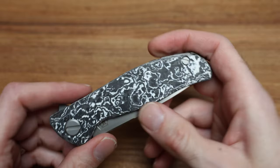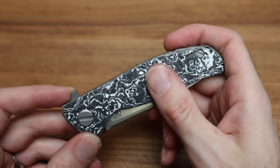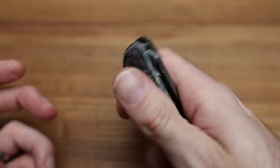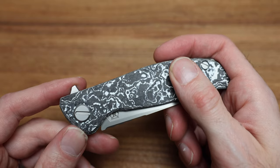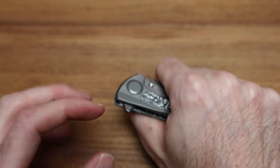I was asked how smooth the carbon is — it's smooth, like a flat smooth. It's not grippy like grip tape, nothing like that, but it's comfortable. It's no different than plain titanium. People worry that it's going to slide around, but it's perfect — a nice feel to it all around.